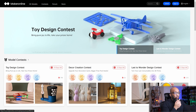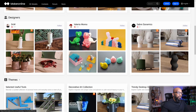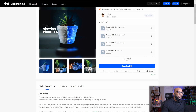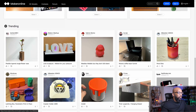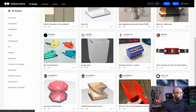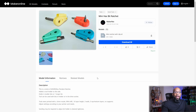Anycubic is also pushing its Maker Online website, which I didn't know existed until today. It's a place where people can upload their designs and 3D prints so others can download and print them — similar to Maker World or Printables. The layout is very much identical to Maker World. Just like Printables, they'll have design contests, including a toy design contest, decor, and land-to-wonder design contests. If you need another resource for things to print, you might want to add Maker Online to your list.